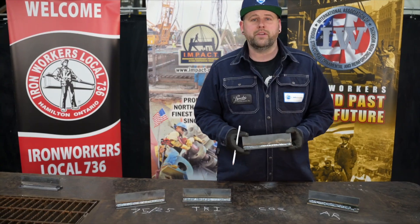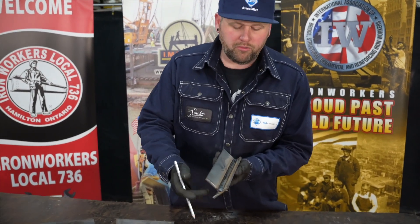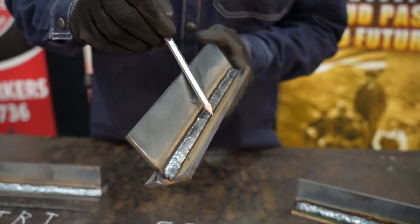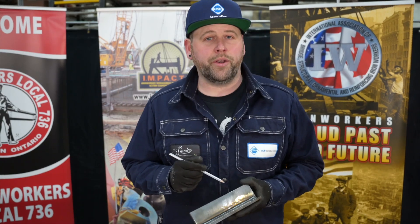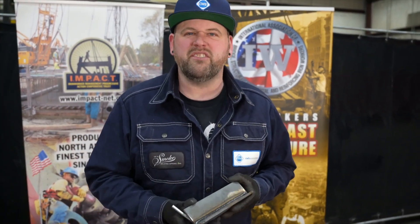This coupon here is our straight CO2. The bead profile is a little bit convex, it is tied in, and it does look smooth. I do notice more spatter than the other two gases. While welding this one, I noticed that the arc was a little bit erratic, but it was digging in quite well, so penetration was good and it did tie in well. My travel speed on this one was moderate to fast.